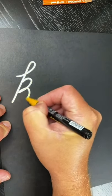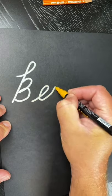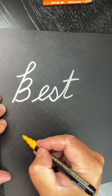So first what you're going to do is just write it in basic cursive. Alright, best, and let's write the word friend.